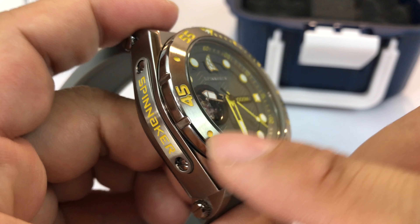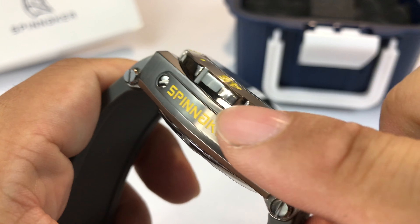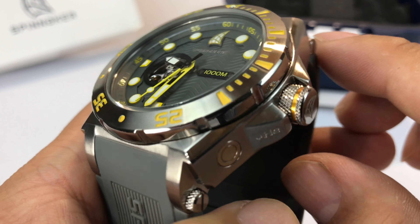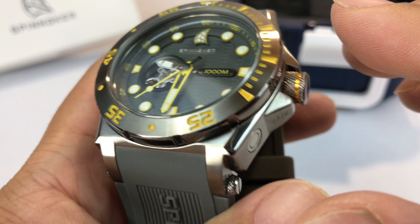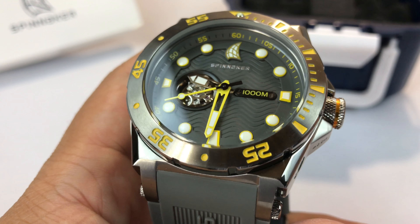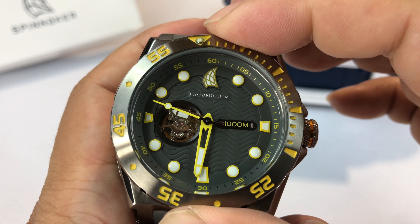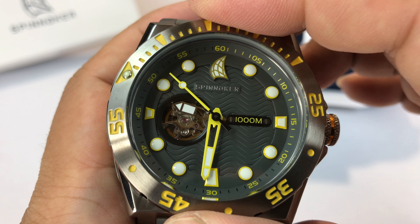On the bezel here — the diver's bezel — you have a polished edge on the outside and then a brushed finish on the top. So it's all the same material, but Spinnaker does a fantastic job of combining finishes in a way that looks great, rich, and are executed really, really perfectly. Does the bezel spin that way? Unidirectional, solid clicks, probably 90 or 100 clicks. I'm going to say 90. They seem a little wide. You've got a luma pip up here.